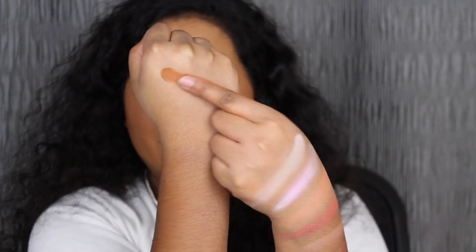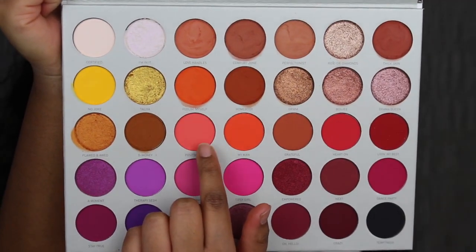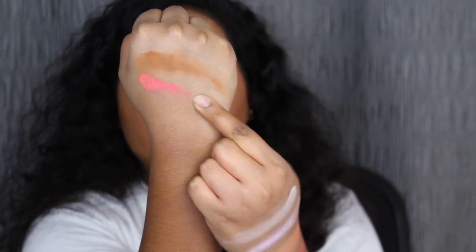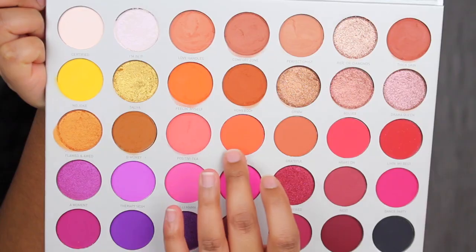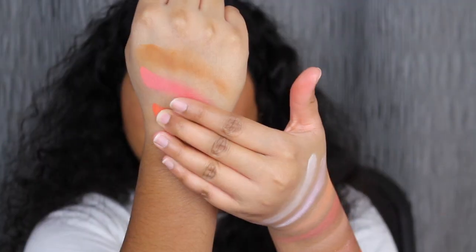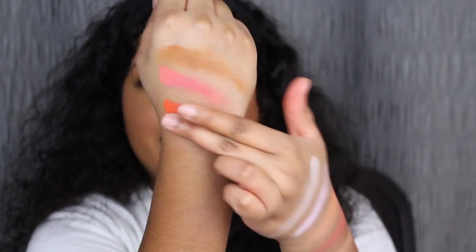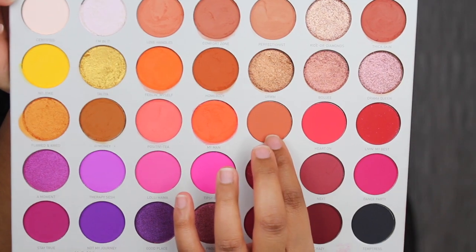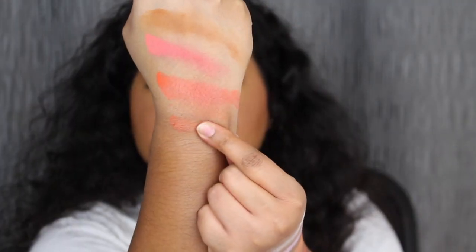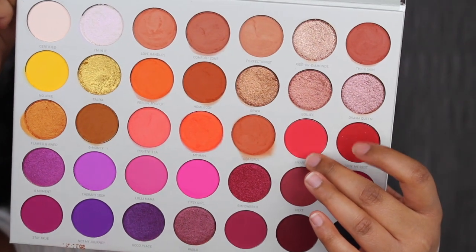Here's what G-Money looks like — let's blend her out. The next shade is called Positivity. Positivity is described as a matte electric coral shade. The next shade is called My Man. My Man is described as a matte neon orange shade. So pretty — let's blend this out. The next shade is called Grateful. Grateful is described as a matte clay brick shade.